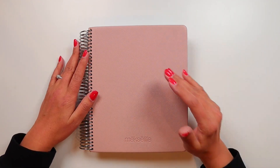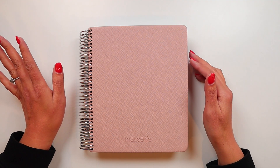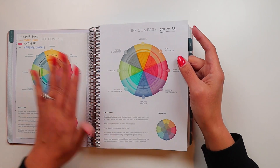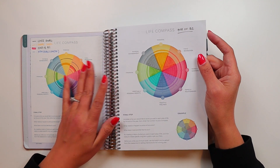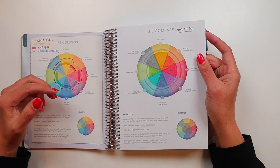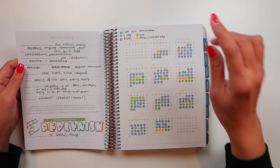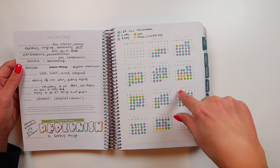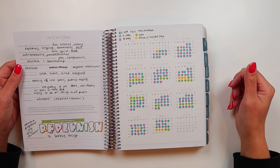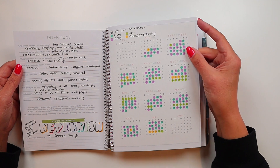So here we go — my planner flip through of the second half of the year. I do have a flip through of the first one from back in the summer. One thing I'm glad I don't have to do again is recopying all of the Life Compass stuff into a second planner. I'm using the flagship next year with my cover on it. I'll likely copy these days over into my new planner when I do my January setup, or maybe just on its own for annual goals.